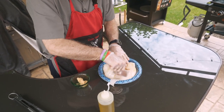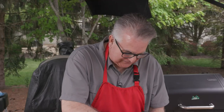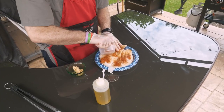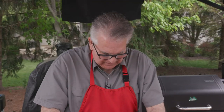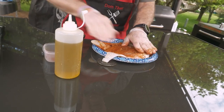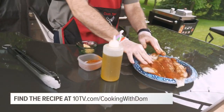Put that on. Blackened seasoning would make shoe leather taste good. We're going to put this on. A cod is a nice kind of a firm white fish, very good. I love it this way. Flip this over and just get that good and worked in. And there we go.